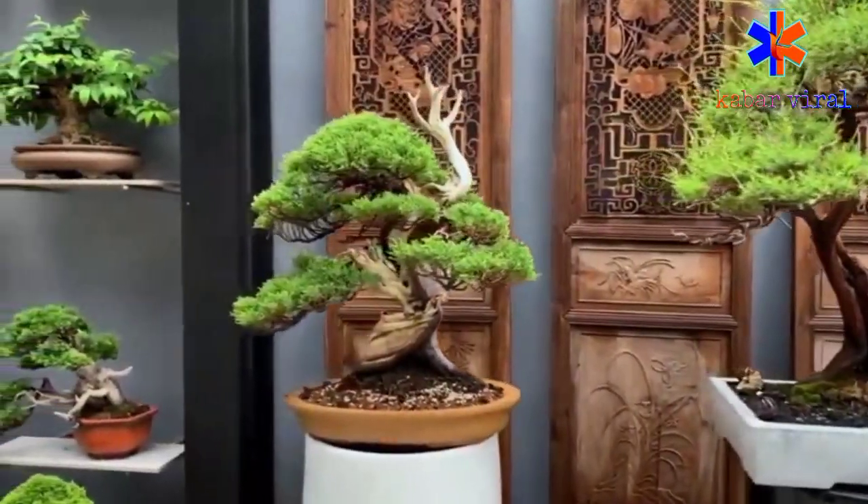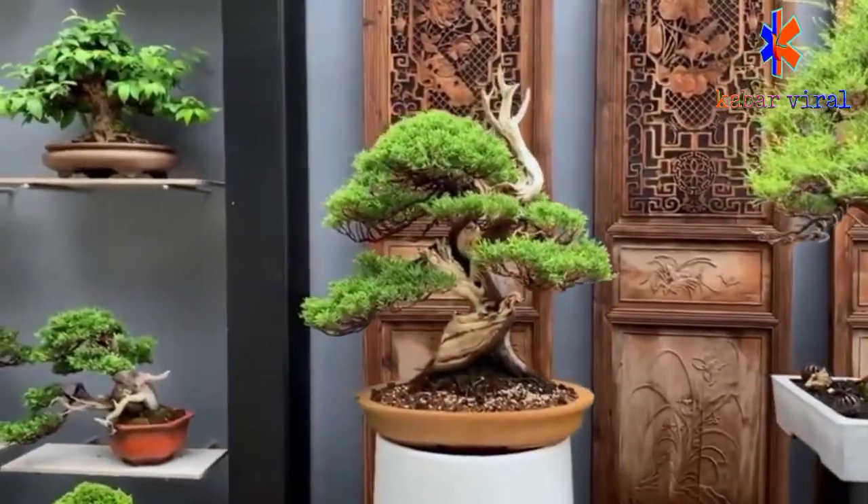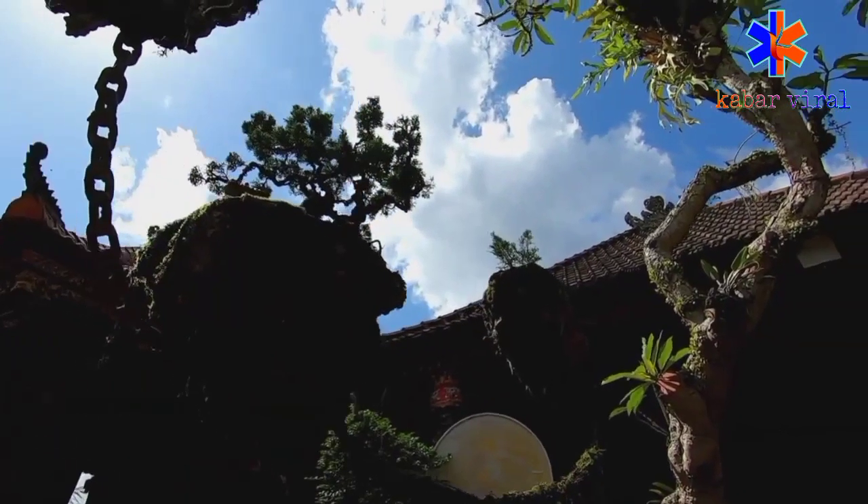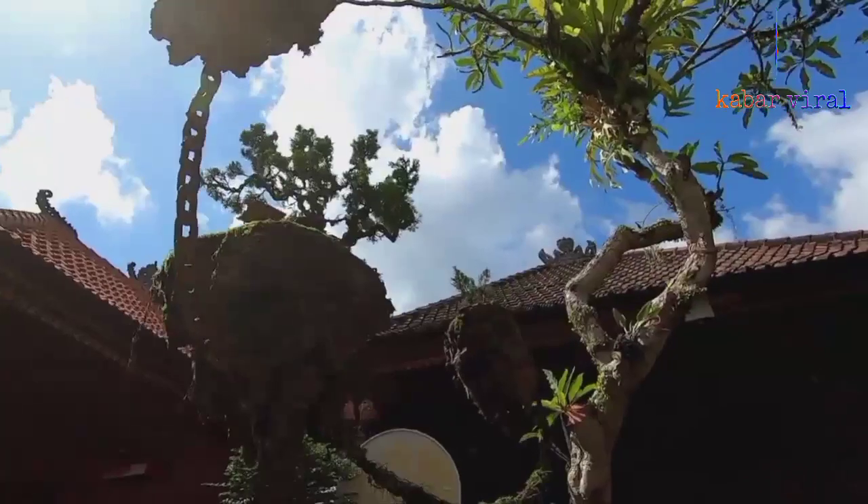Bonsai yang langsung ditanam dan dibentuk di atas pot, bonsai yang dikreasikan oleh Kateksudimayasa ini melayang bersama media tanamnya.